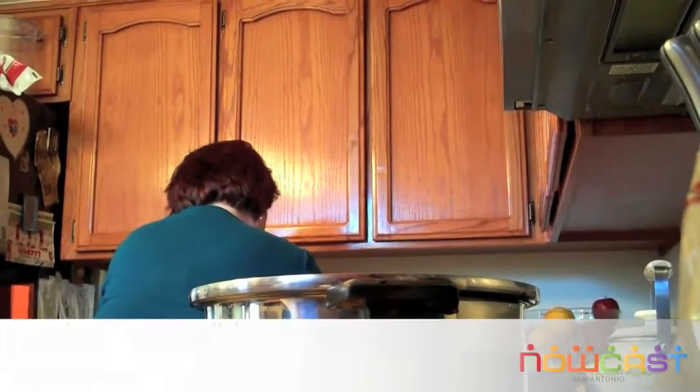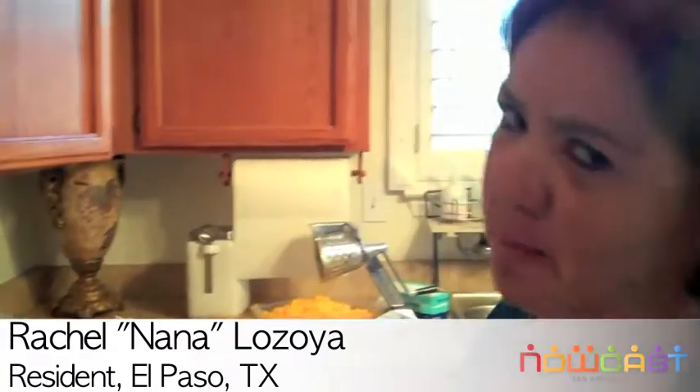How long have you been making enchiladas for? For about 30 years. And who taught you how to make them? My mama.